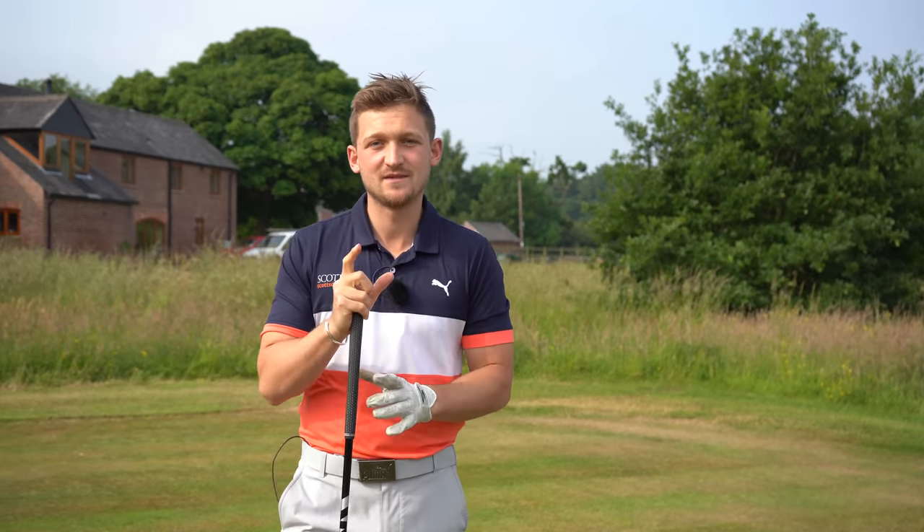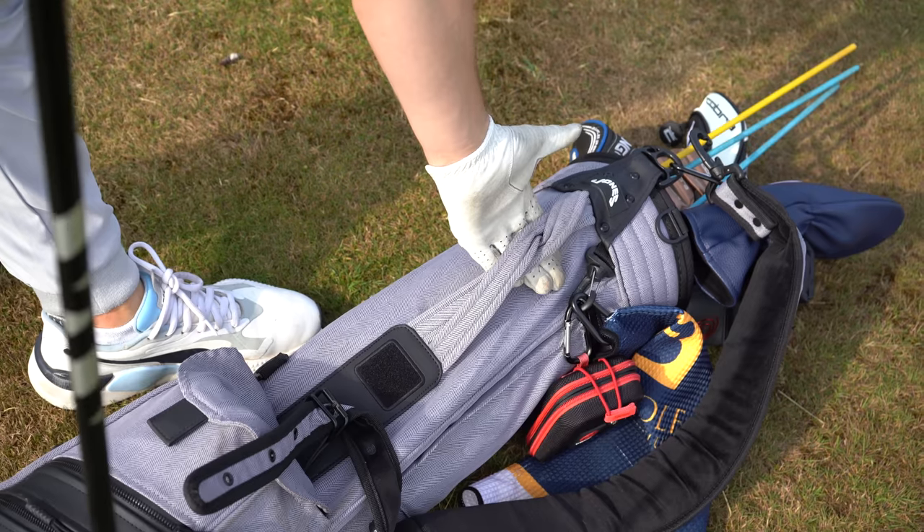Now, it's not going to be perfect every time, but I'm going to show you some simple checkpoints you can take to the course today to improve your golf. Come on, let's get into it.